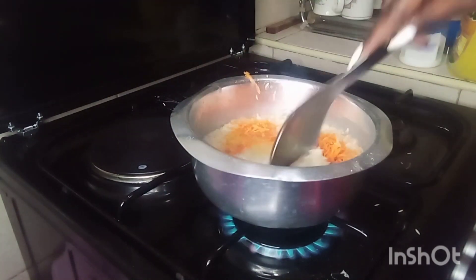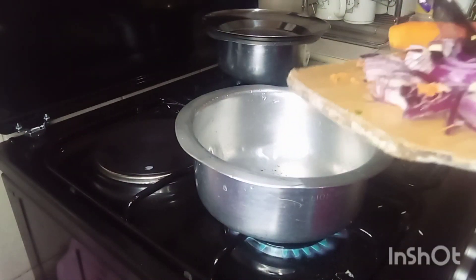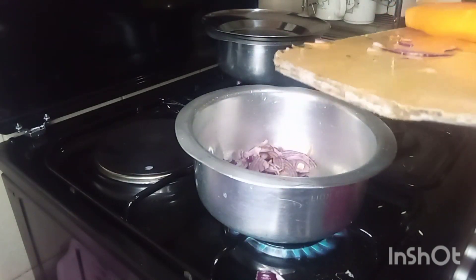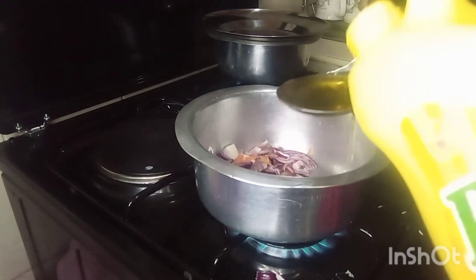I add my carrots just on top after I've added oil and salt, then I let it boil. For my sofrito, I put my onions — I put a lot of them — and then you add oil.